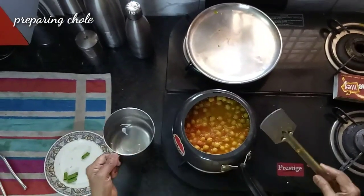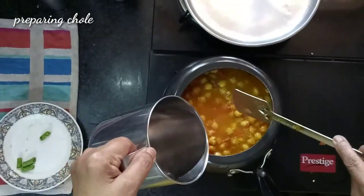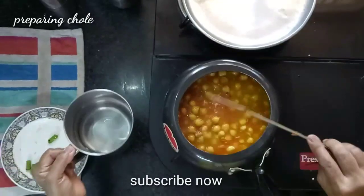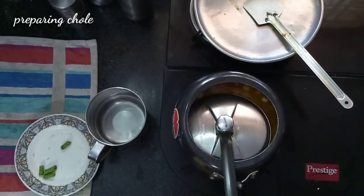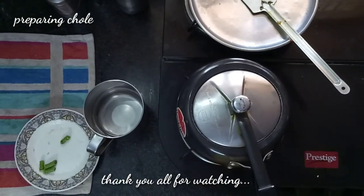After transferring, we will add a little water — it depends upon you how much liquid or gravy you want. I will not have much gravy; this much is sufficient. Close the pressure cooker and in high flame we will wait till 2 whistles come, because the chickpeas are already cooked.